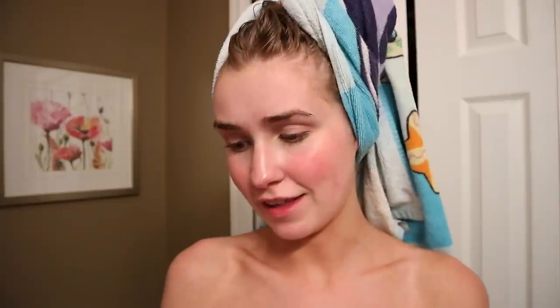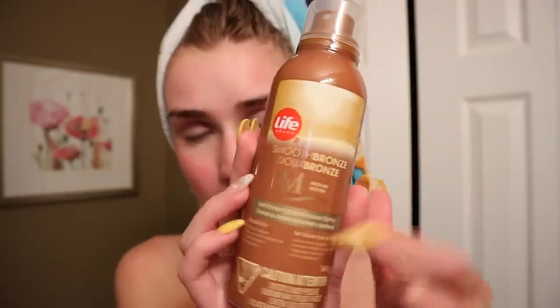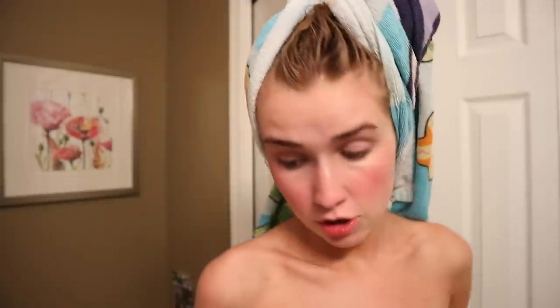Today we are trying the Life Brand Smooth Bronze Medium Self Tanning Continuous Spray. I just got out of the shower. This was around $14 and is the first spray we're going to be trying. You're not supposed to rub it in. Oh my gosh, it's dripping - I have like drips falling off my arm.